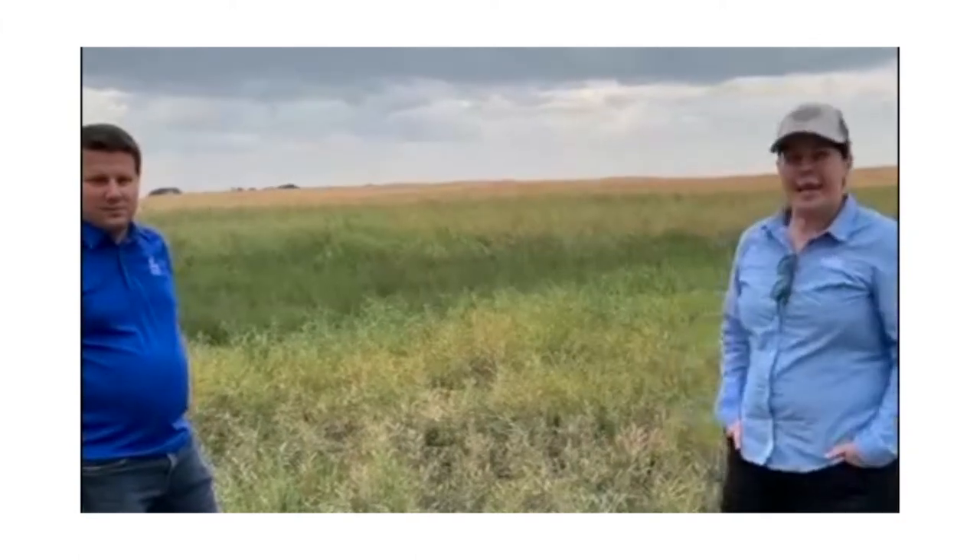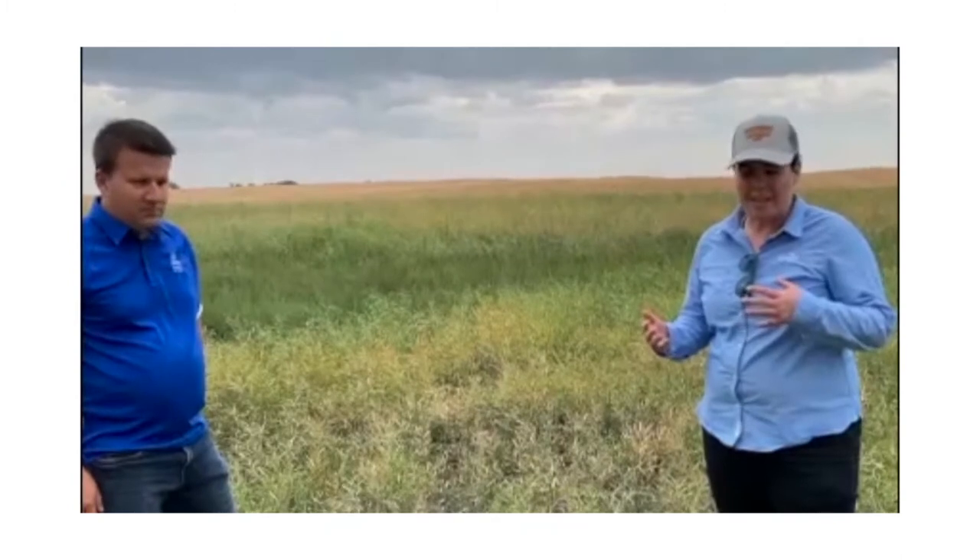Hi, thanks for tuning in. I'm Katie Kettenbaugh, the market development agronomist for Cargill in Unity and North Battleford, and I'm here today with Sean Sanko from the Canola Council. We're going to talk about some of the challenges and opportunities for straight cutting canola this year with the crop that's out here.